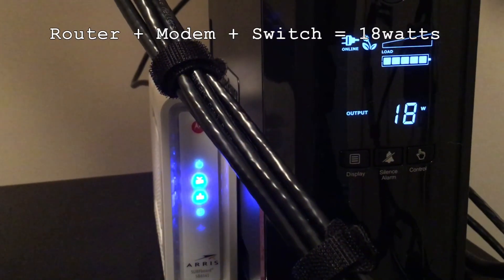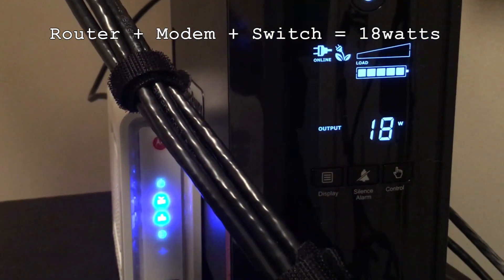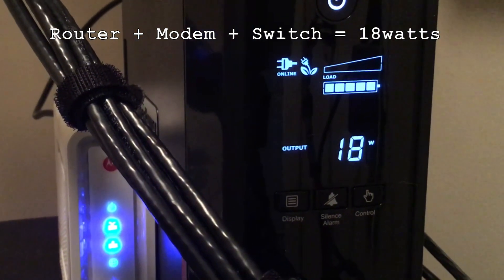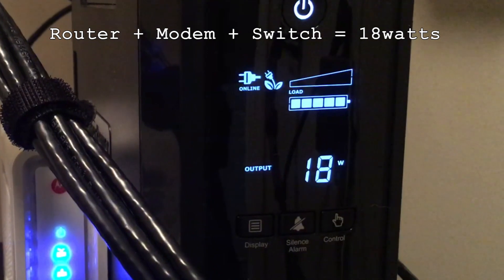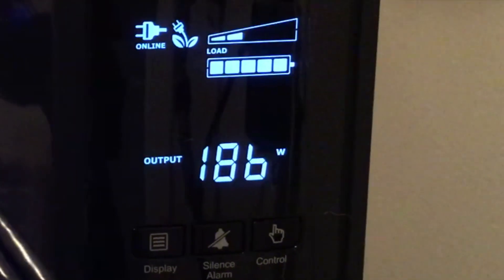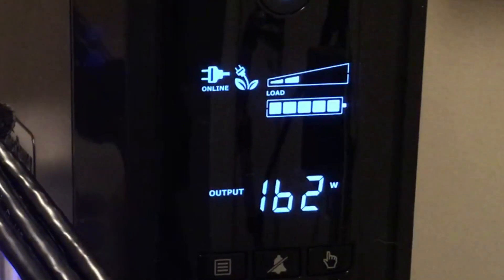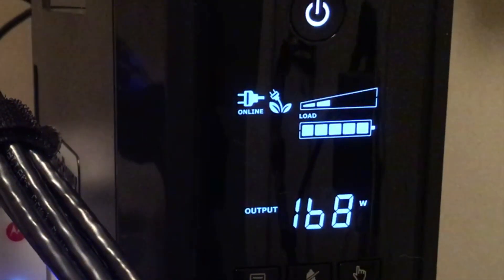As you can see here, currently the router, modem, and switch are drawing 18 watts of power from the UPS. We'll need to remember this number so that when we turn on the server we know just how much power is being drawn from the UPS with the current Corsair power supply. Once it gets into the operating system and all the services are started, we will then take the amount of watts it's using and compare it to the amount of watts it will be using later when we change out power supplies.